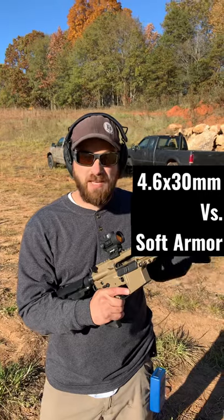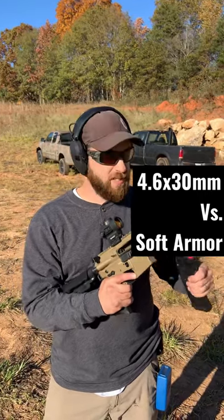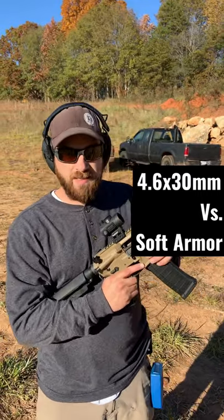Today we're actually going to be shooting some soft Kevlar — Level IIIA Kevlar that I've been testing. We're going to shoot it with this and see if it actually punches through. It's not rated for 5.7, and 5.7 punched through this one before. Let's see how this does.